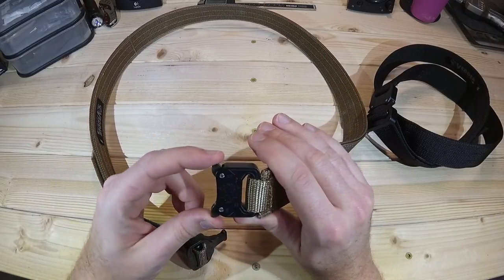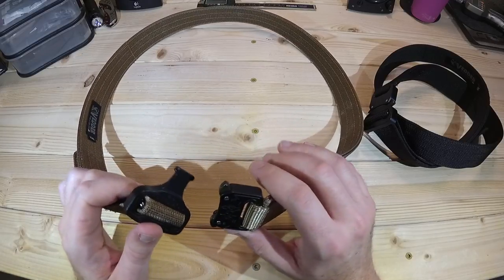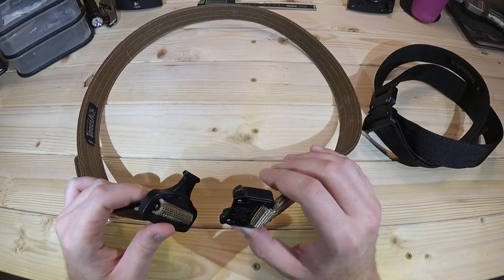There are just two tabs here, and you depress these, squeeze them in a little bit, and it will release the buckle. It really is very easy, especially when you've got it on.